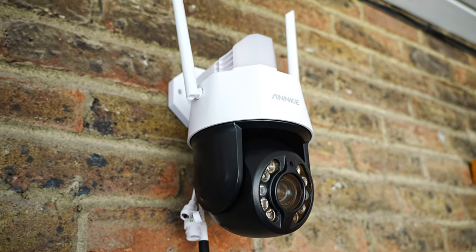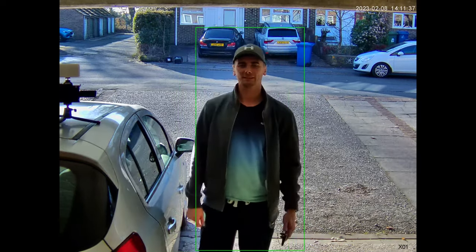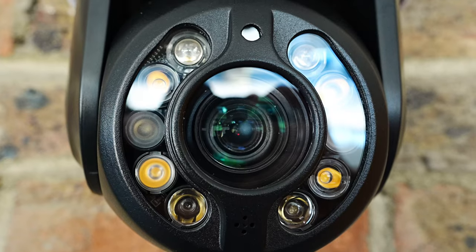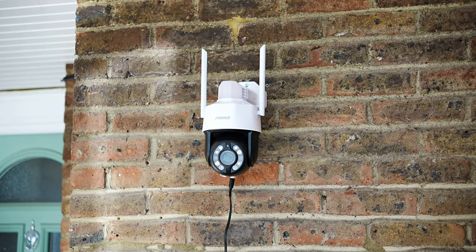First I'm going to test out the audio. Hello, can you hear me? Testing out the mic. That's how my voice sounds on the footage. Now you can hear my voice coming out of the camera — testing out the mic.